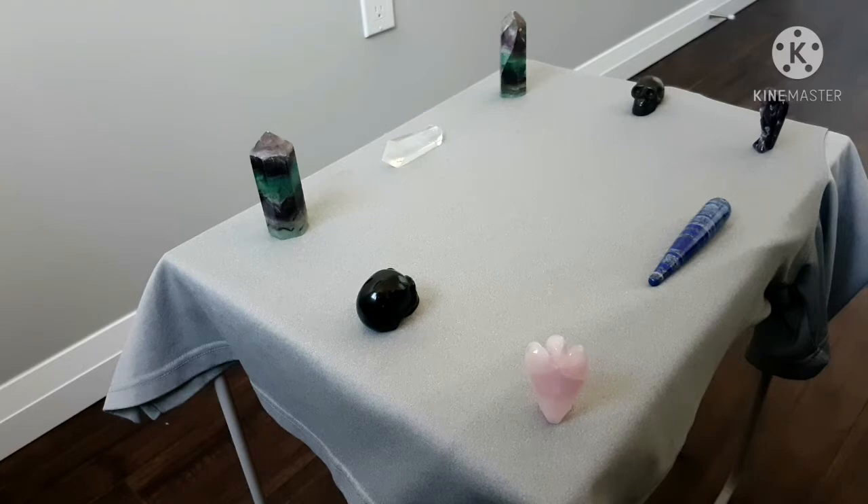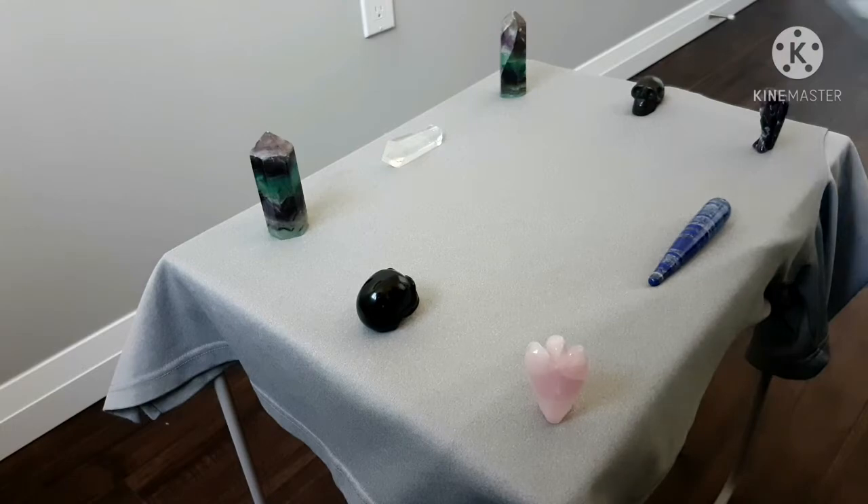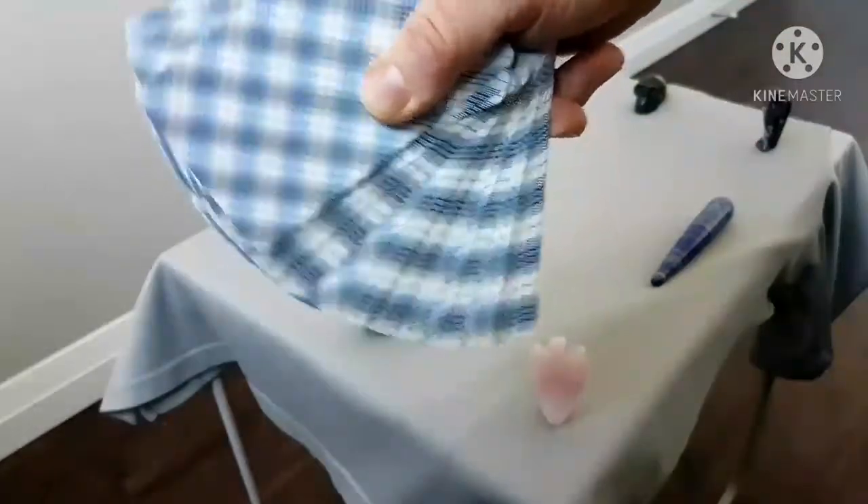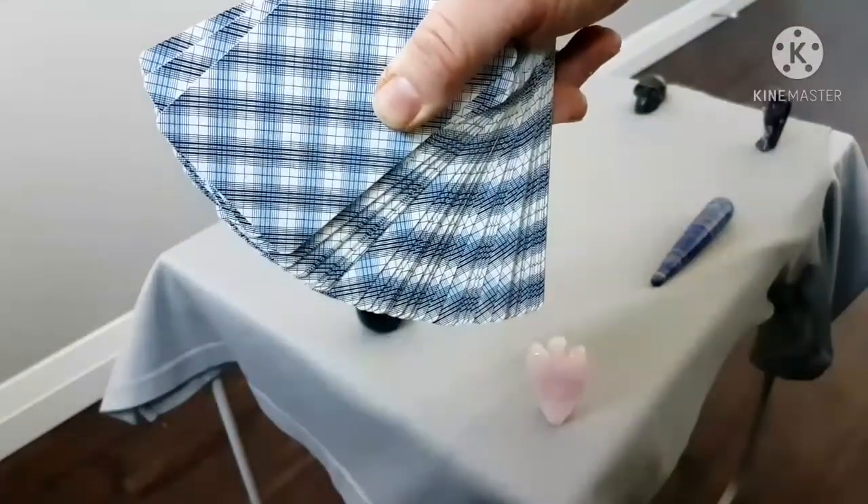Secondly, you'll want to choose a good deck that you're familiar with. I've selected my good old Rider Waite deck right here, as you can see.